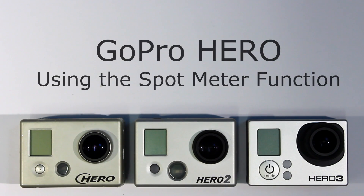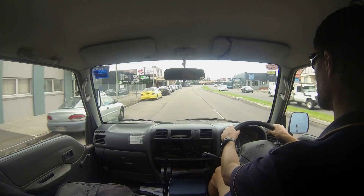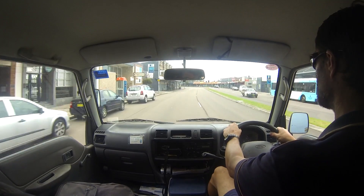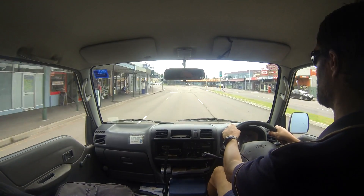GoPro Hero Spot Meter. Hi everyone, this is Bryn. Today we are looking at when to use the GoPro Hero Spot Meter function.